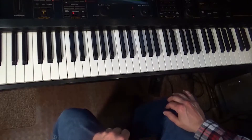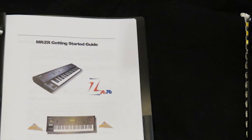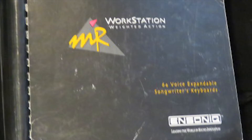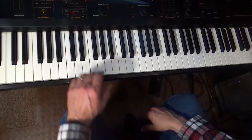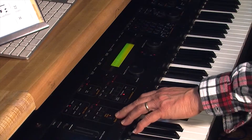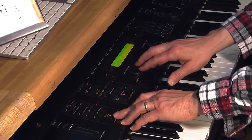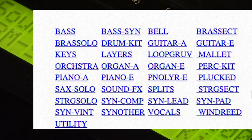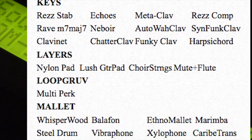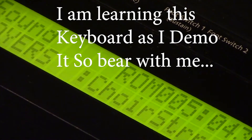All right, this is the Ensoniq MR-76. When you want to select a sound, you hit this Select Sound button and then you can scroll through the different categories. As I go down through the categories, there are GM ROM sounds — it's got beautiful sound.